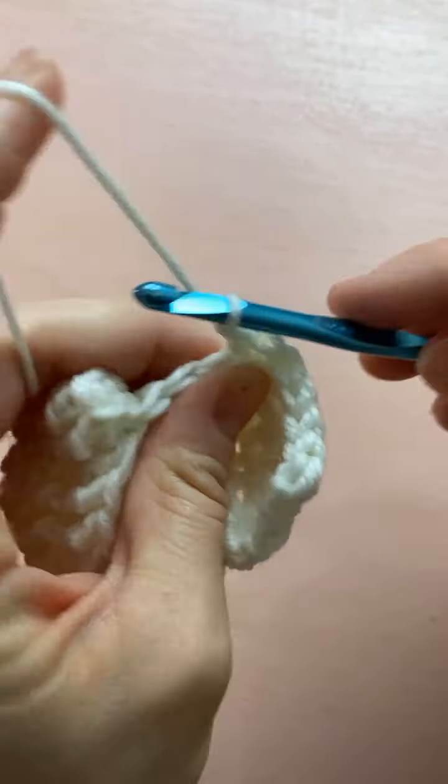Now we're going to skip four double crochets and basically skip everything in the center — skip, skip, skip, skip, skip the half double crochet, and skip three more front post stitches — and work a treble around this stitch over here. Try to keep it nice and tight because we're going across a long span. Yarn over twice, go all the way to that stitch, insert your hook around the post, yarn over, pull through two, pull through two, and pull through two.